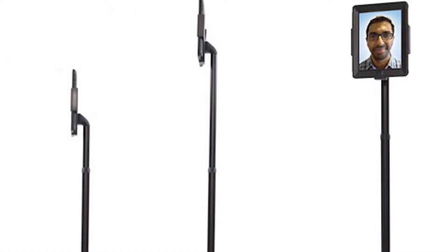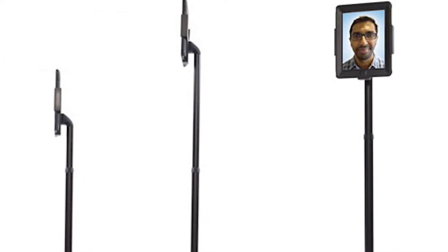The minimalist design and intuitive touch screen control allows you to freely move around without inconveniencing others. You can stay at eye level whether sitting or standing by adjusting your height remotely, which makes conversations fluid and real.